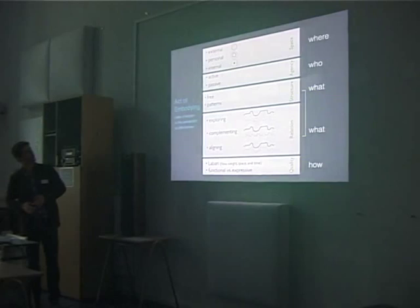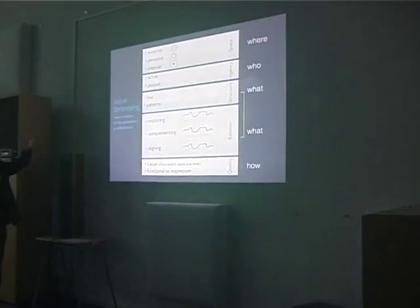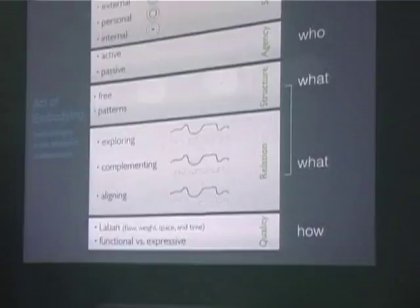So, five dimensions: quality, relation, structure, agency, and space — talking about where, who, and what of movement.